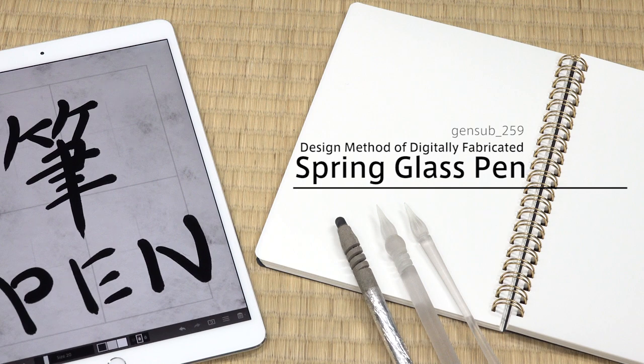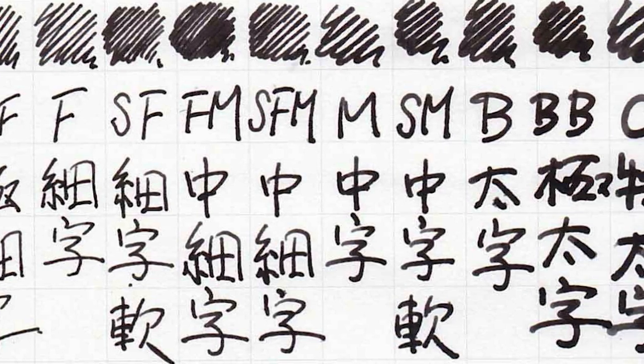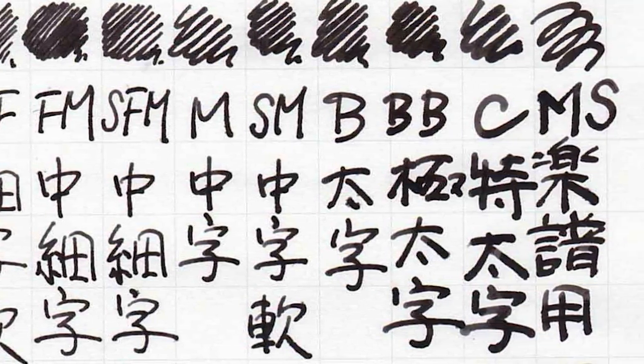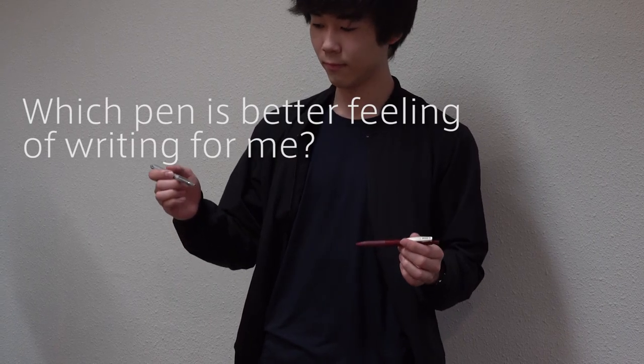Design method of a digitally fabricated spring glass pen. A pen is usually familiar to us in everyday life. There are many sorts of pens to write with. Pens have different writing comfort and shape of written characters, so there is a demand to produce a pen suitable for individuals.